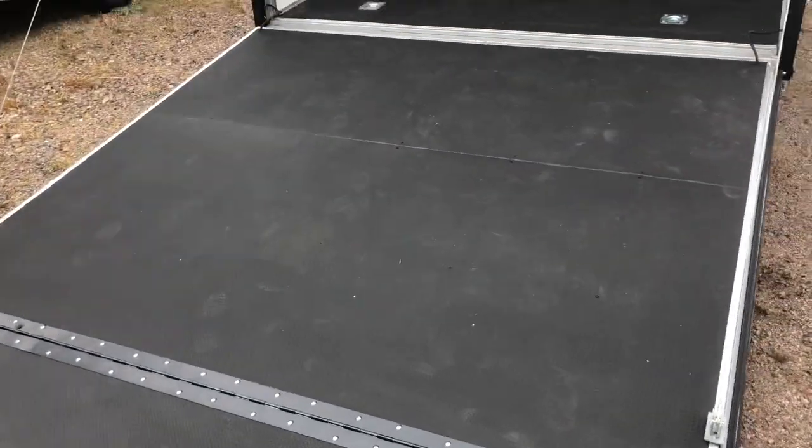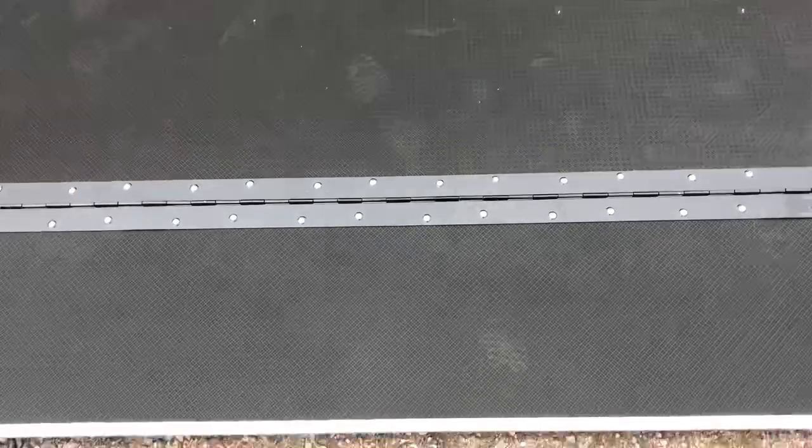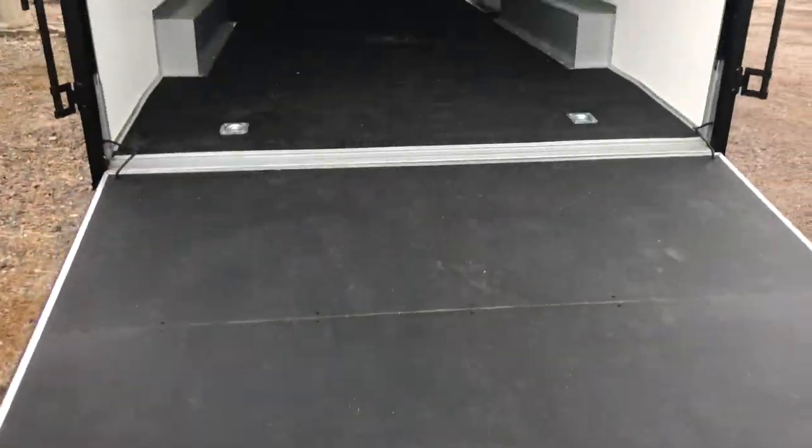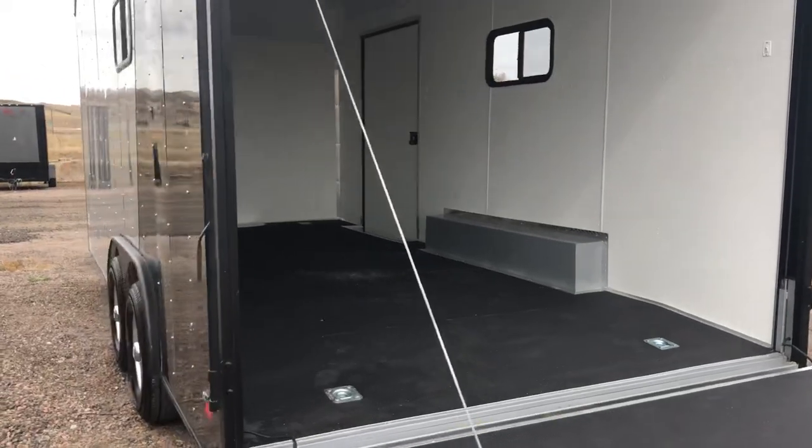You also have the amazing noodle floor with Drymax with this unit. The noodle floor is this black surface that you guys see — it's very durable. Underneath, it's Drymax. It does not absorb water or moisture, so it's much, much better than your standard plywood floor.